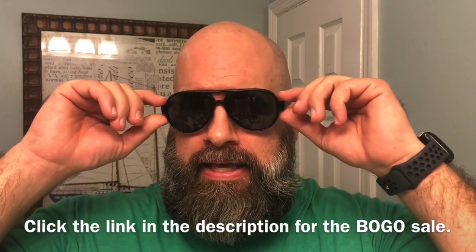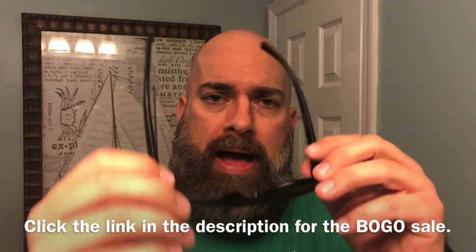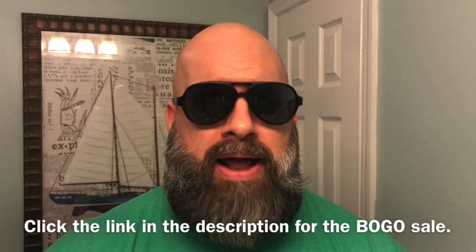All right guys, we are back at the house. Admittedly, it's been a few weeks since I filmed those first few scenes, but I wanted to make sure I really gave these Rios Gear sunglasses a thorough test. I've had these for about three and a half months now. If you follow me on Instagram, you may have seen these in some of my shots. These are the Palmettos — a plastic aviator style. I absolutely love these; I wear these almost daily. Rios is having a huge buy one get one free sale right now — typically $50 a pair, you can buy two pairs for $50. That's an amazing deal for the quality.